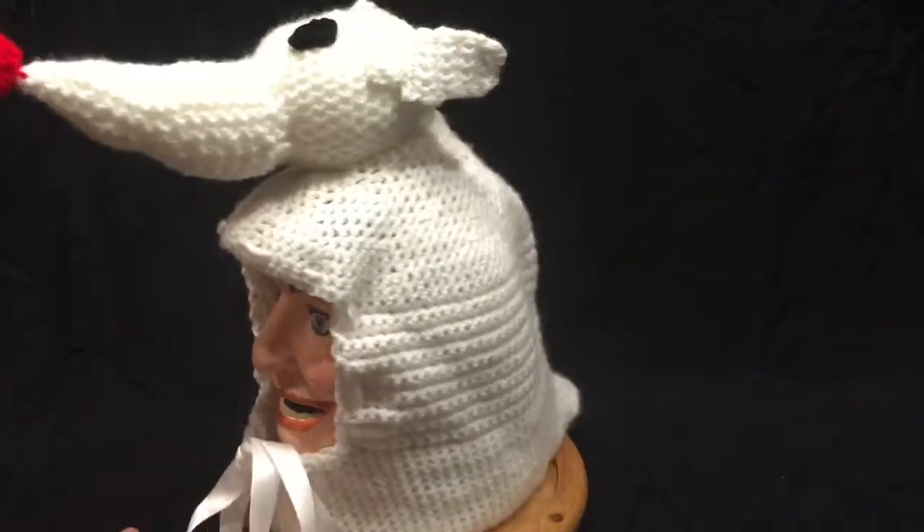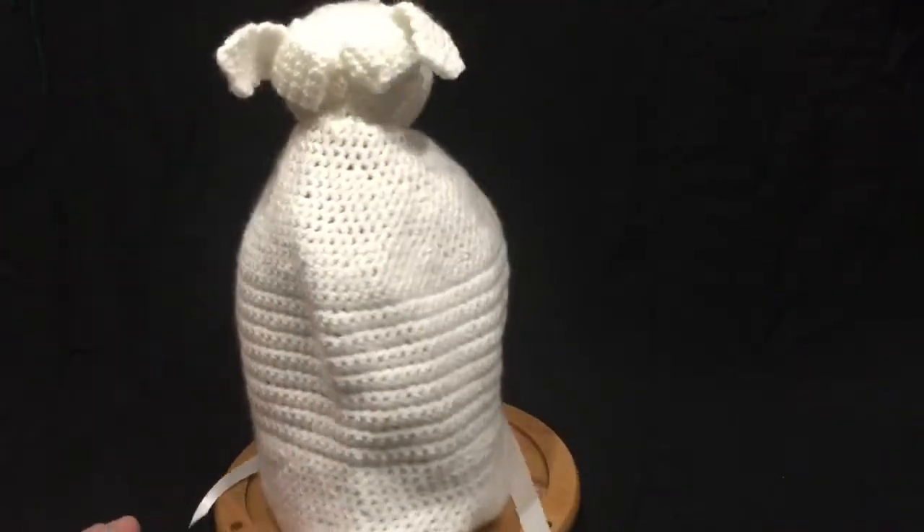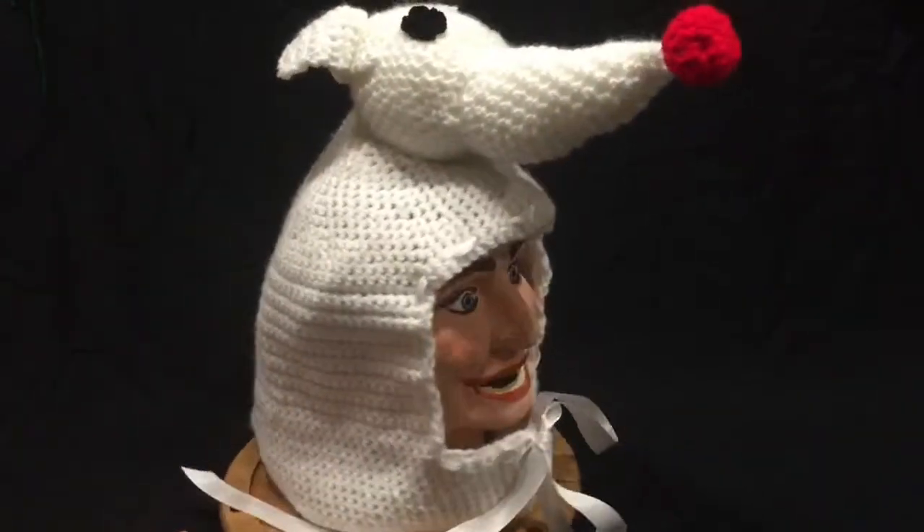And here's what the hat looks like from a few different angles. And that was hat number one.